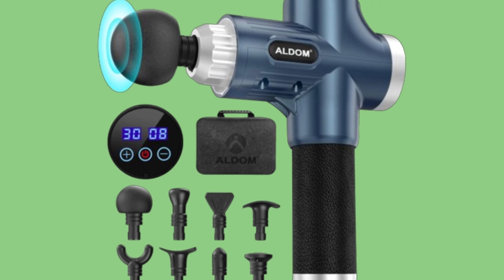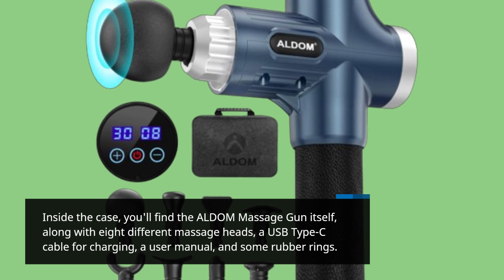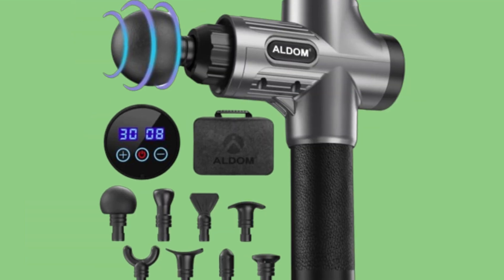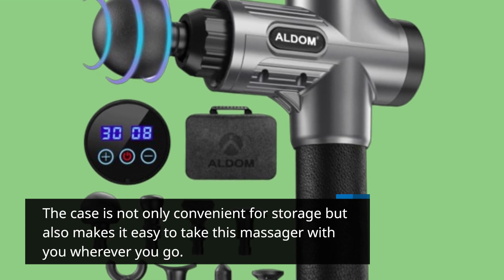Inside the case, you'll find the ALDOM Massage Gun itself, along with 8 different massage heads, a USB Type-C cable for charging, a user manual, and some rubber rings. The case is not only convenient for storage but also makes it easy to take this massager with you wherever you go.